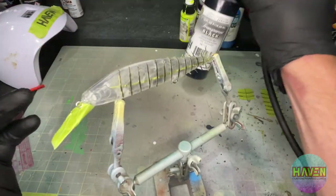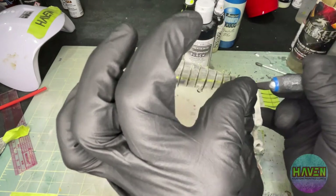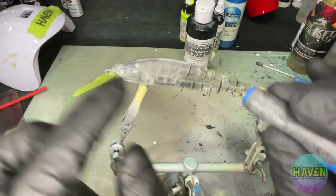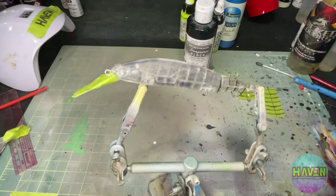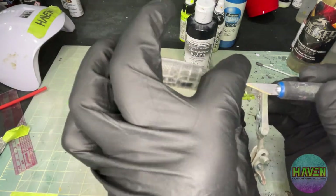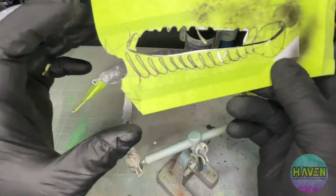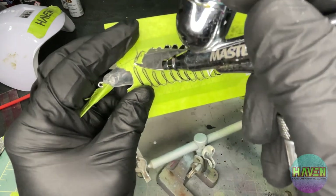Just a light coat of this transparent black. Let's peel that stencil off. The stencil turned out to be good for something - we still have the gill plate here, so we may as well use that. Place that along the edge, still with that transparent black in the brush.